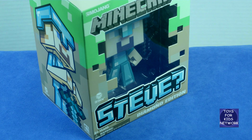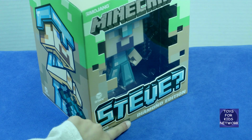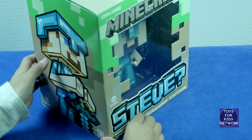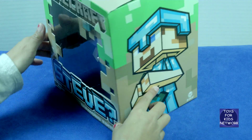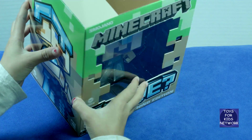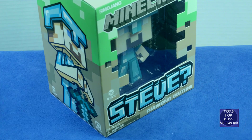Hello, this is Toys for Kids Network. And what we have here is this Minecraft Steve Diamond Edition. His box has Steve on both sides, and it's really cool. On the top, it has his face with a helmet on it. And speaking of box, let's open it!